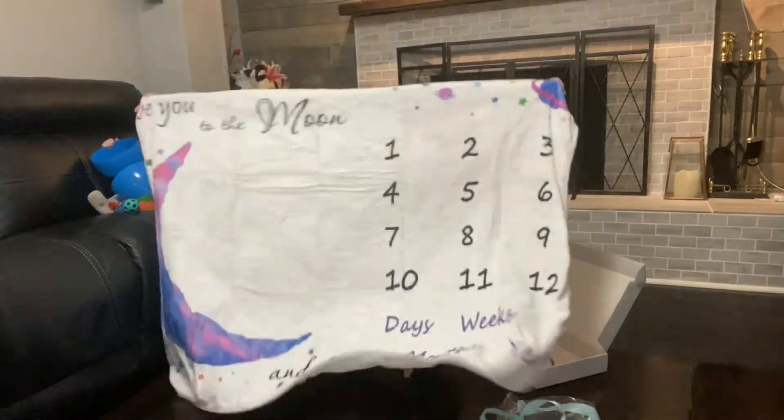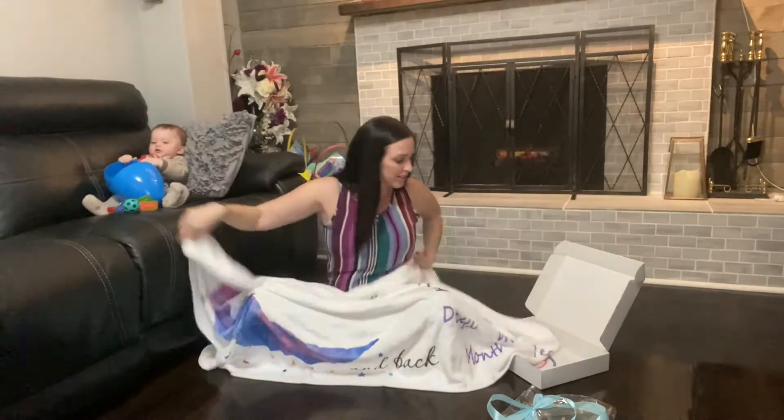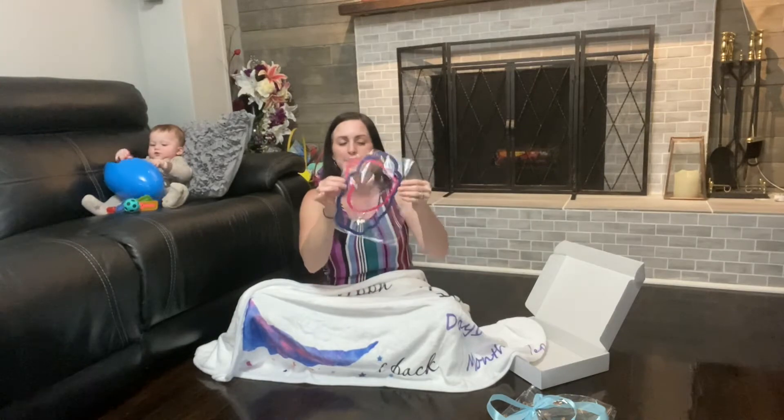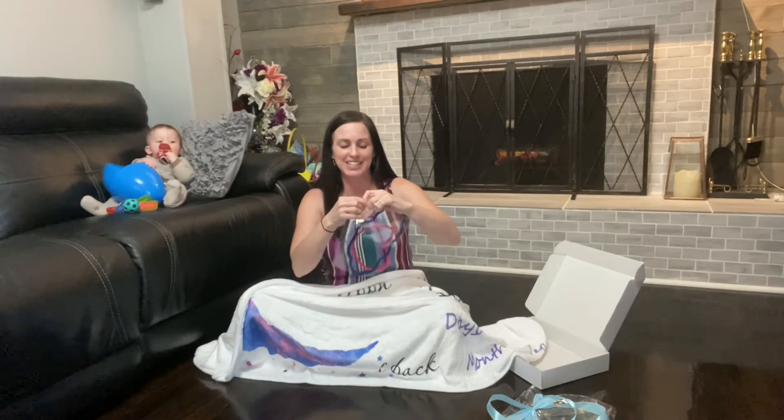Look at that — this is so cute! It's perfect for boys or girls, and it's going to give you these little frames here so that you can frame the weeks or the months. Let's go ahead and get this out and show you how easy it is to use.